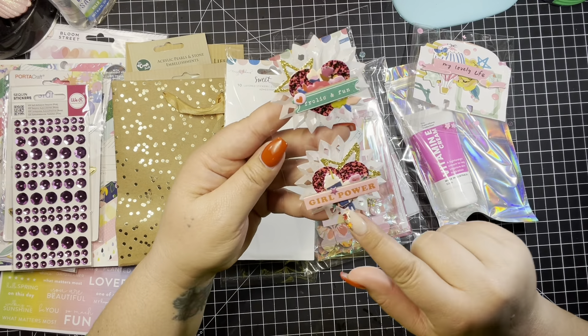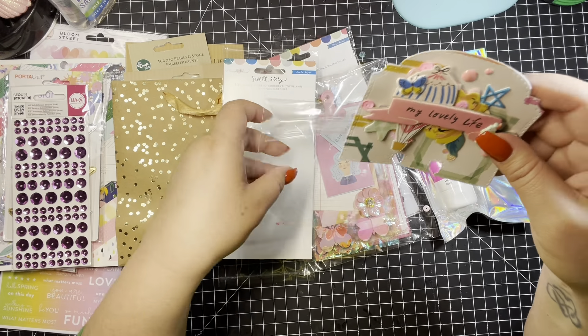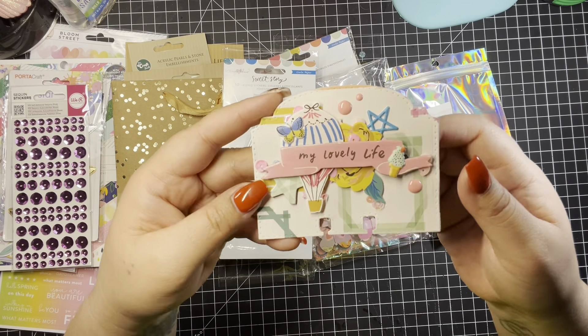She made me a memory dex card. I'll take this out. Sorry if you hear my washer and dryer — my craft room is right next to the laundry room. Anyway, look at this memory dex — how cute! Sweet Story. It says 'My Lovely Life.' It has a little balloon in the background and some sequins stuck everywhere. They were in the bag, which I love. Look how pretty. Thank you, Alicia.